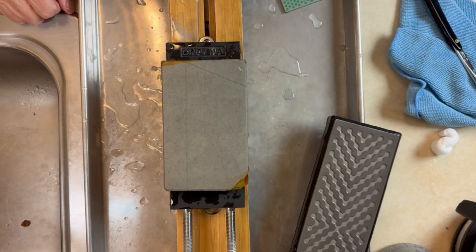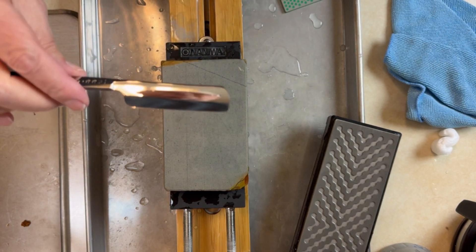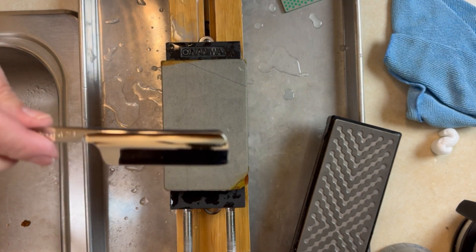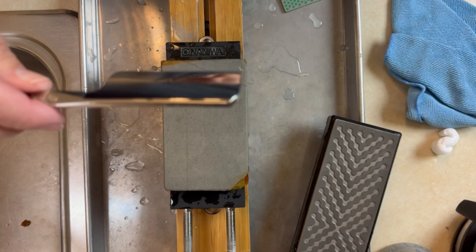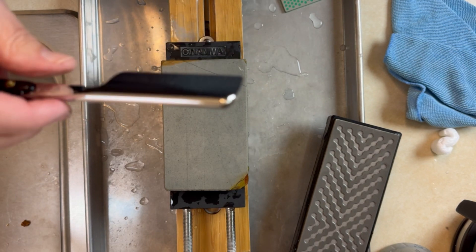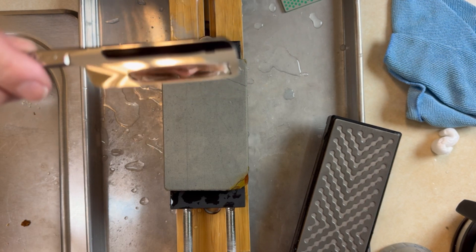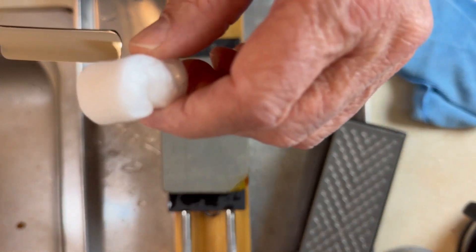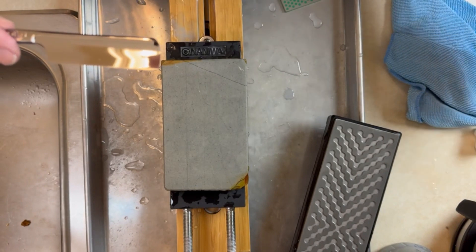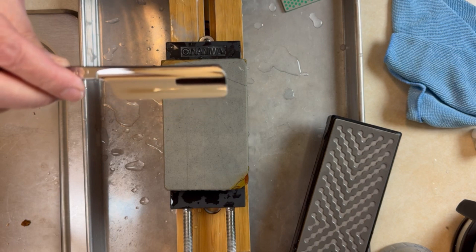Welcome back. I've just pressed record on this. I'm not sure how much value this video is going to be to anybody, but here is my Iwasaki razor in Tamahagane steel. A couple of videos back I sharpened this for the first time. It did extraordinarily well on the old packing peanut sharpness testing. I've shaved with it three times and it shaves extraordinarily well. It's a terrific razor.